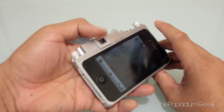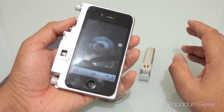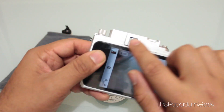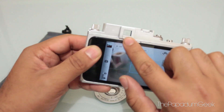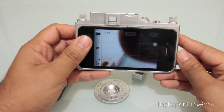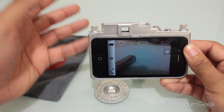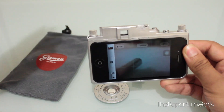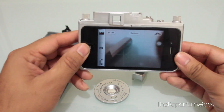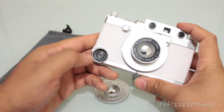I can still actually take my calls, use this as a volume button or a power-up button like so. And as you'll see here on the case, it does feature a small viewfinder, a cold shoe right there, and little knobs here so you can attach a neck strap or something like that.